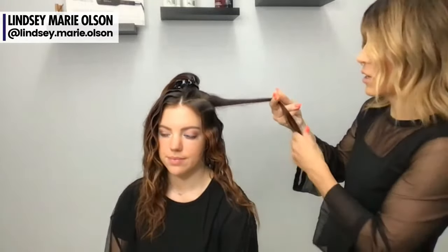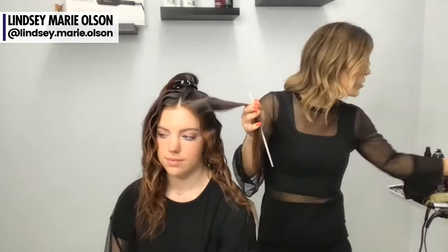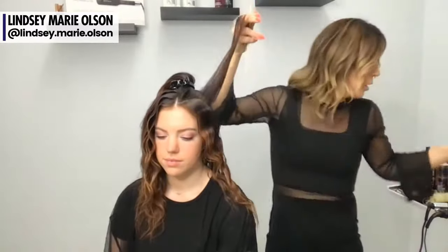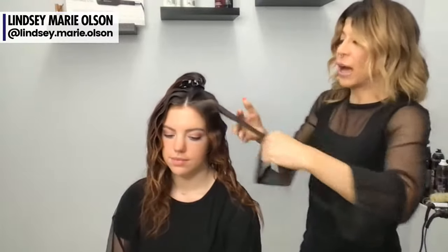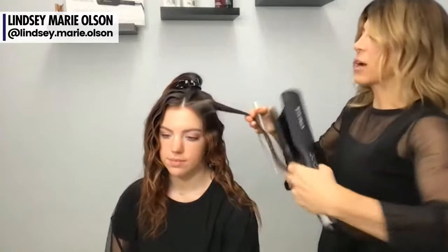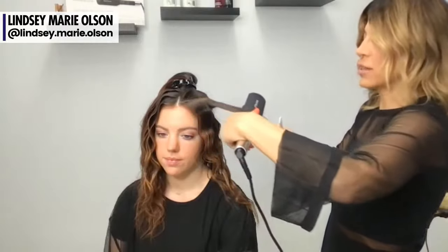Down here is my one section, diagonal back. The reason I'm doing diagonal back is because I'm going to put her hair up. When it comes to styling, sectioning plays a role with end results. On Abby's hair I'm doing diagonal back because I'm going to do a half up half down look.